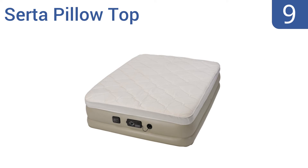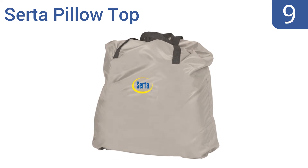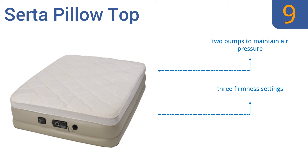At number 9, the Serta Pillow Top comes with a plush washable pillow top cover and 35 circular coils to help create a supportive and level sleep surface. It's made with quality materials that are puncture and water resistant to ensure a long life. It comes with two pumps to maintain the air pressure and offers three firmness settings, but the baffles can make it feel lumpy.